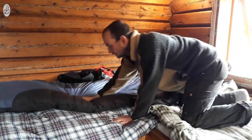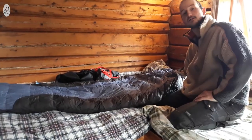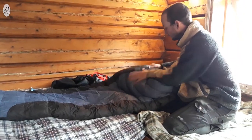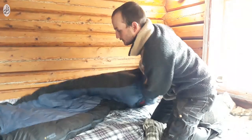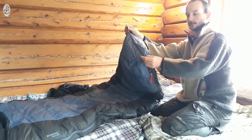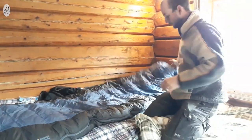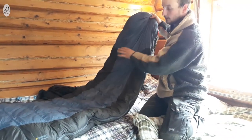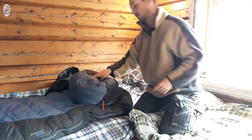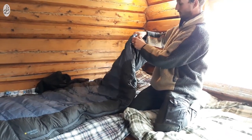The first thing I notice is that it feels more synthetic but it's not so thin actually — it's pretty good. Like with every down sleeping bag you have to let it lay a little bit before you sleep in it so it can inflate. The zipper is on this side. I zipped it on the bottom and there are two hooks to hang it up.